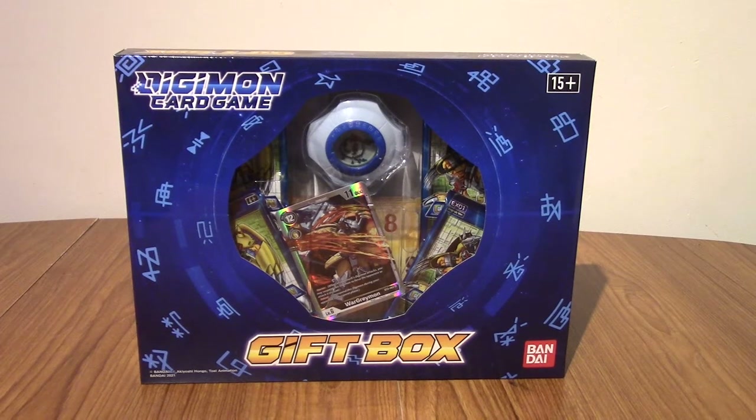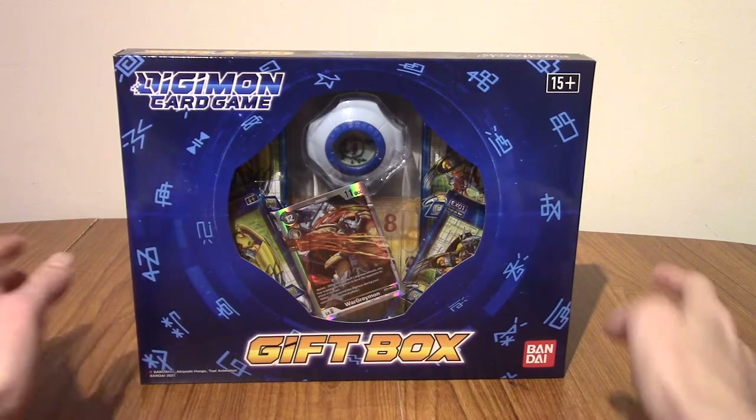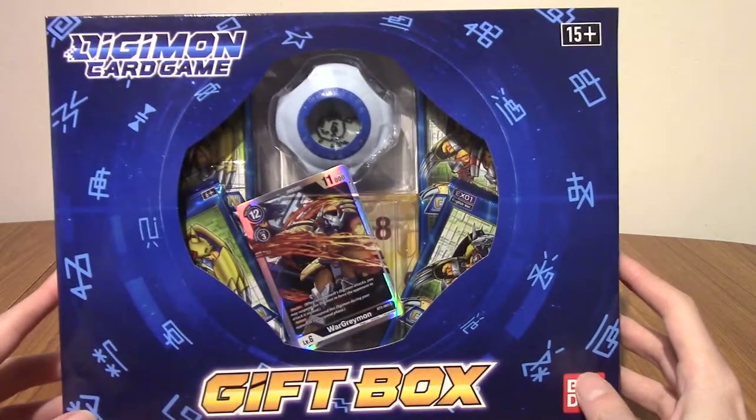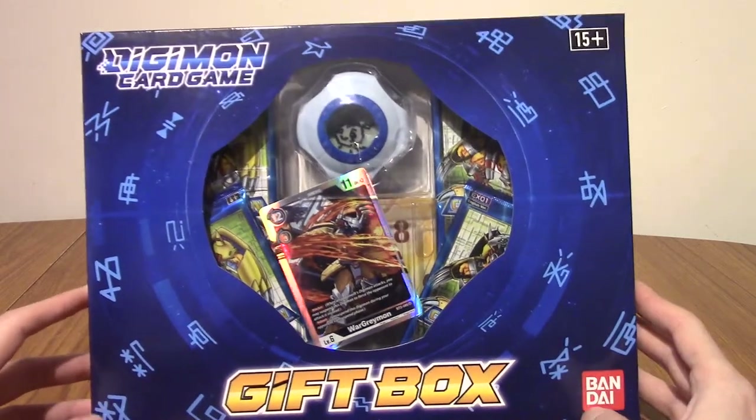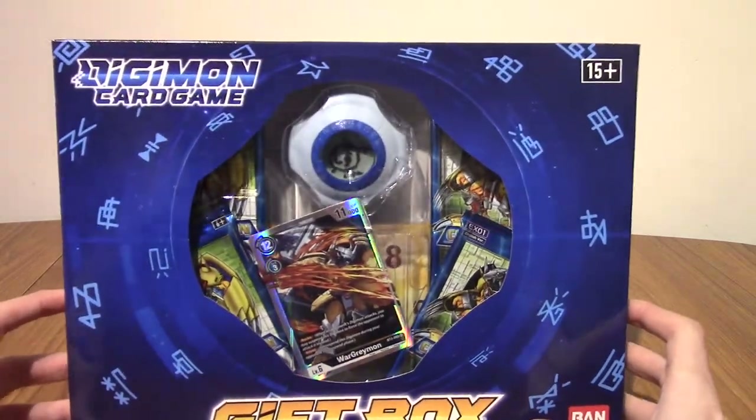Hello and welcome to an episode of DigiOpenings. Today we have the Digimon Card Game Gift Box. It's pretty straightforward — you can pretty much see exactly what's in there, but I'm going to crack it open and take a look.